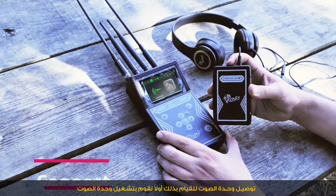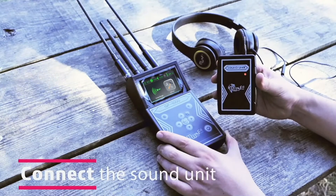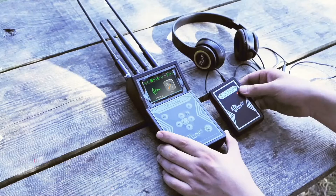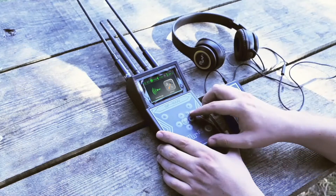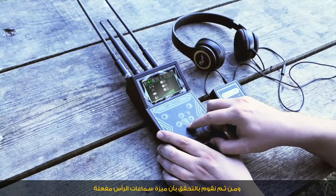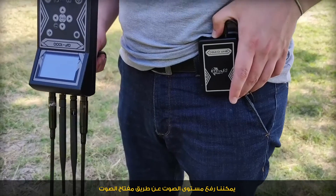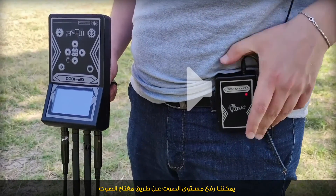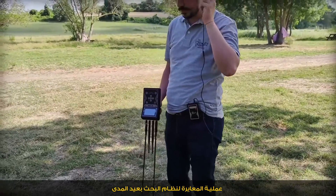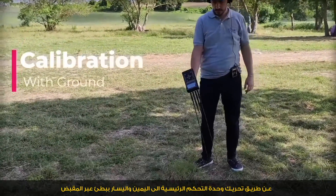To connect the sound unit, we first turn it on and make sure the headphone feature is enabled. We can volume up the sound using the sound unit switch. For the long range system calibration process, we swing the main unit by its handle grip, moving the device by hand to the right, then left slowly.